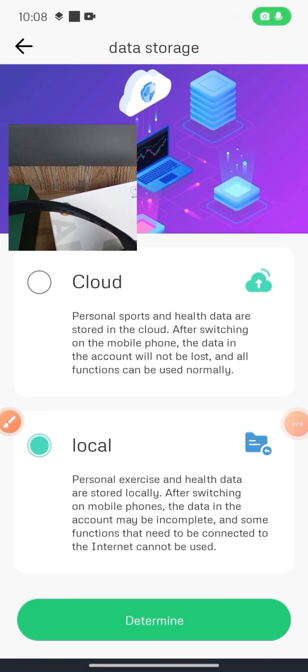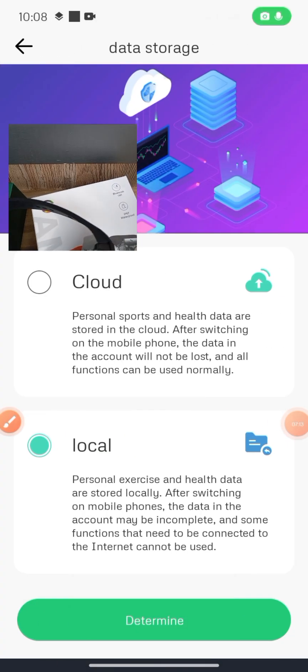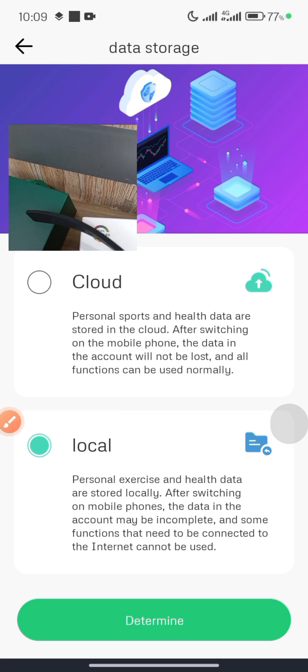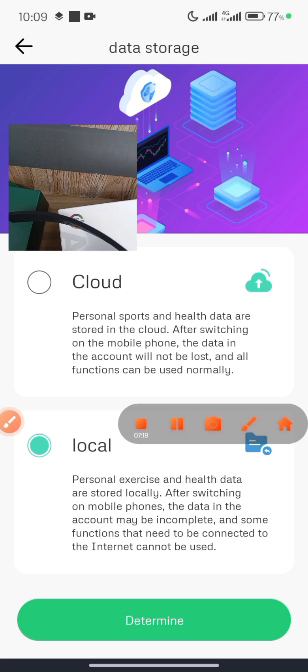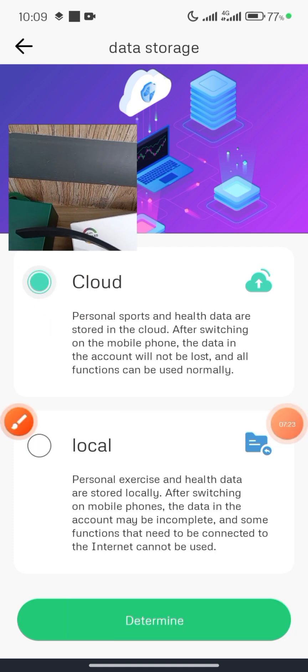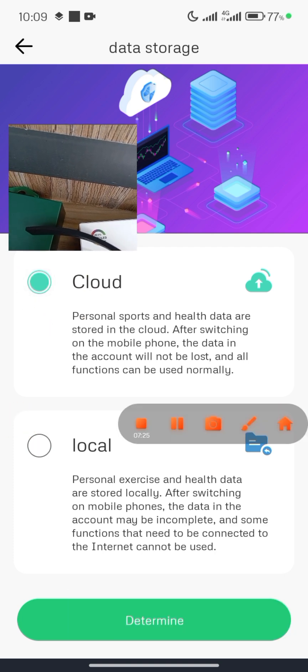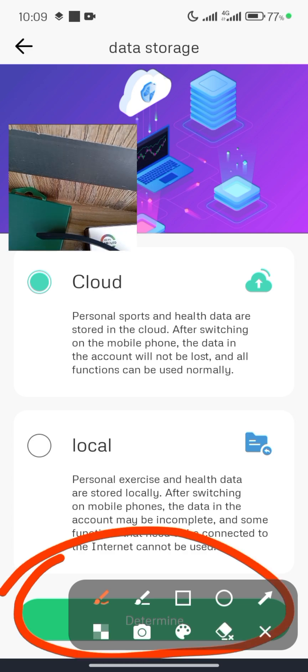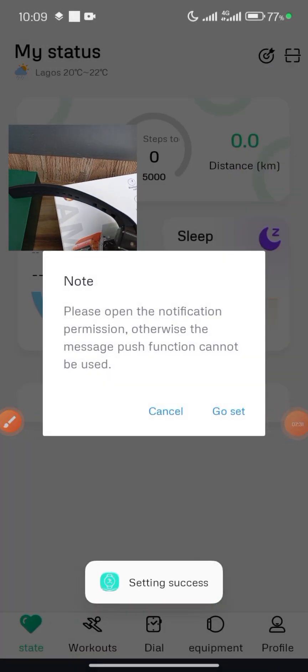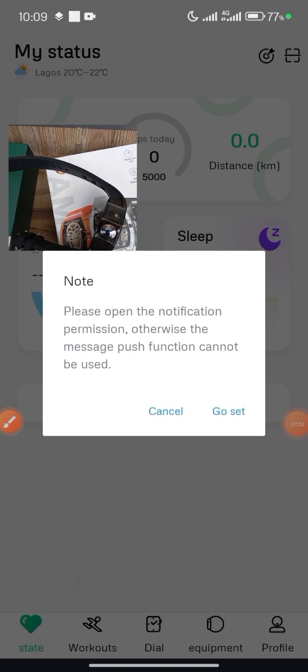You can choose to store data on the cloud or locally. I prefer to select Cloud. Select Cloud and then click Determine.